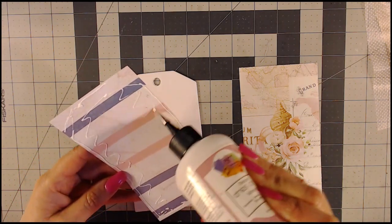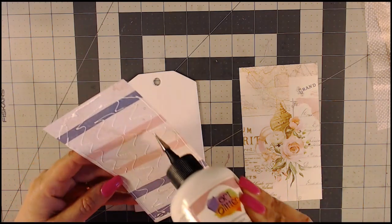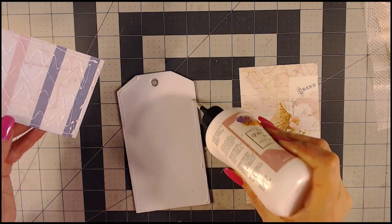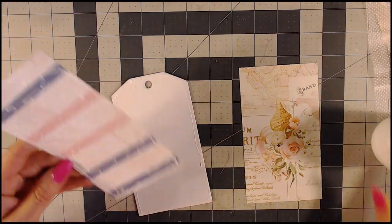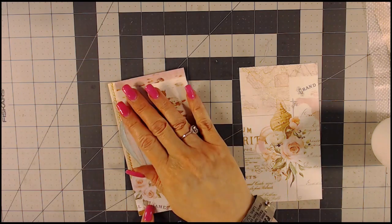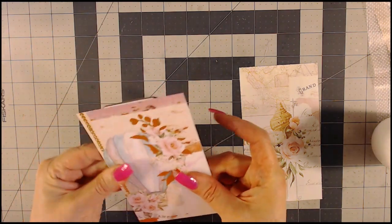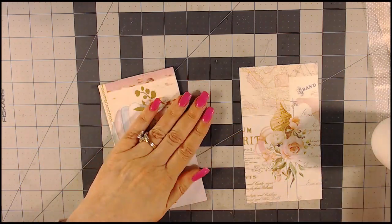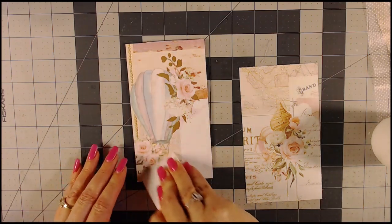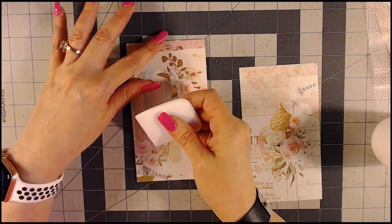As I put my glue, I'm going to use a burnishing tool to spread it. Sometimes I like to go around the edges too, just to make sure I get a strong hold. Let's go ahead and place that. I want to make sure it's lined up real good with none of the chipboard showing. This is what I use to burnish — it's a Teflon square. They call it a bone folder, but I refer to it as a burnishing tool. I don't really score anything with this.